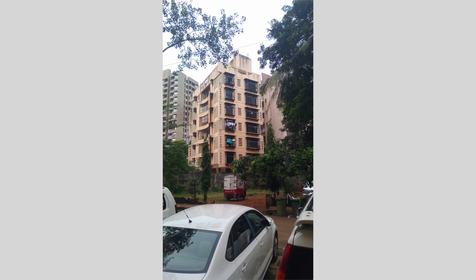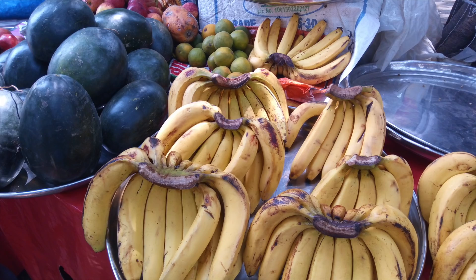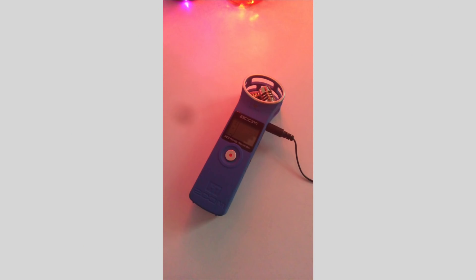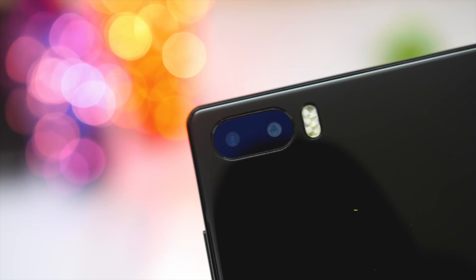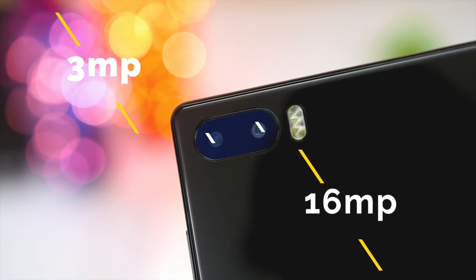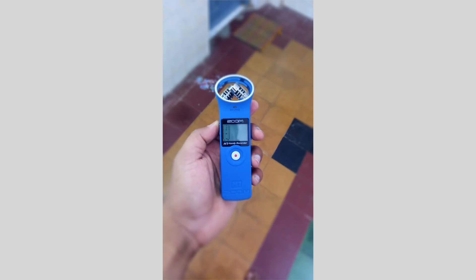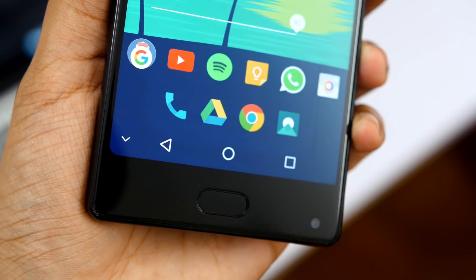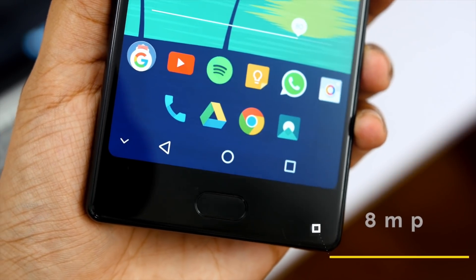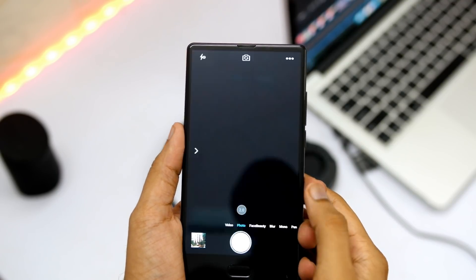Camera is another area where this device struggles. In outdoor and good lighting conditions it performs okay, but still not as good as budget devices — you can see lack of detail and some noise. In low light it is pretty bad. There are two cameras on the back: a 16-megapixel main camera and a 3-megapixel camera for portrait/blur mode, which doesn't really work that well. The front-facing camera is located at the bottom, so you have to rotate the phone to take a selfie, and results are not great. The zoom option just crops the original image.